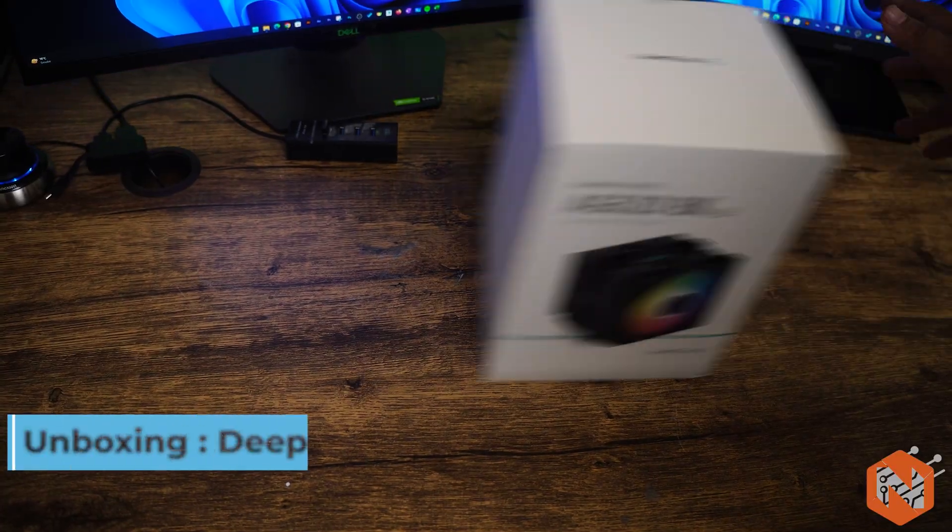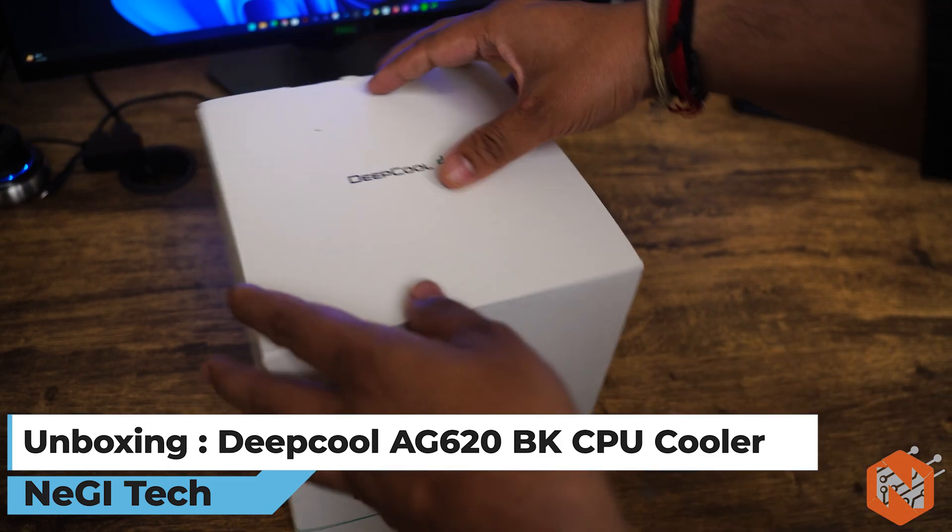It can meet the thermal demand of any CPU, be it Intel Core i7 or AMD 7000 series. The good thing about air coolers is they are much more robust and simple compared to liquid cooling — you won't see any oil seepage, liquid leaks, or associated risks. These coolers are also cheaper in terms of pricing. Without further ado, let's unbox it.